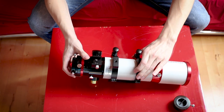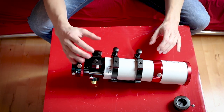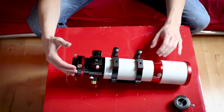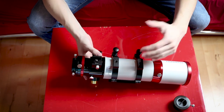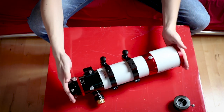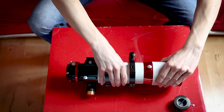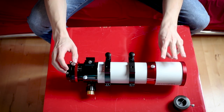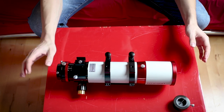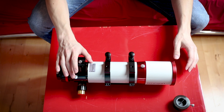I'll orient it so the focuser doesn't touch the table. For better balance I'll place the guide scope on the axis. I'm not sure if I can balance it on the other axis as well. Maybe with the dew shield extended — the three lenses in the front are quite heavy — so maybe I can get some extra space in the back once the camera, the ZWO, is attached. And I think that's all I need to cover for the unboxing video.